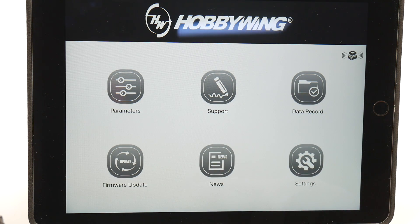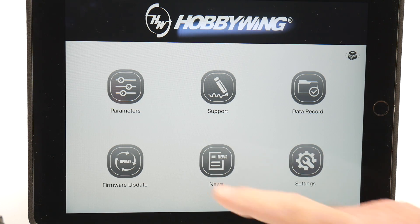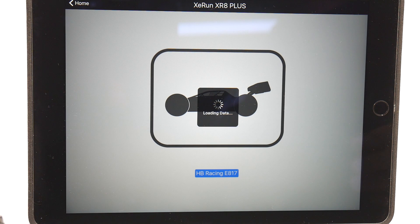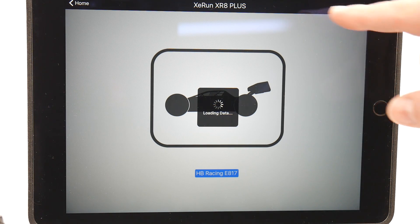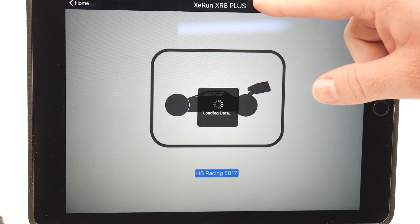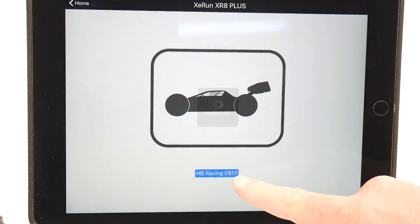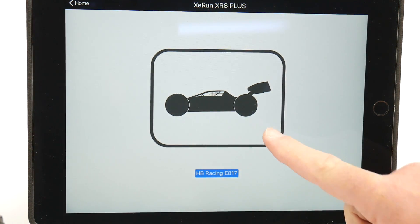There are six different features and I've probably uncovered about a quarter of what this Wi-Fi Express can do. The first thing is the parameters section, which is going to be the main section of what it can do. Right here I have the XR8 Plus signified and I have it labeled as my HB Racing E817 with a little buggy icon.